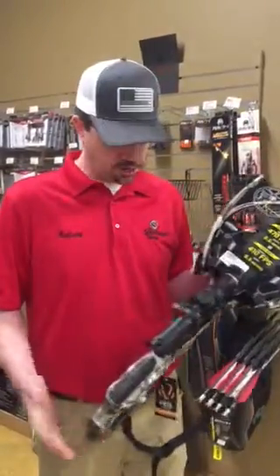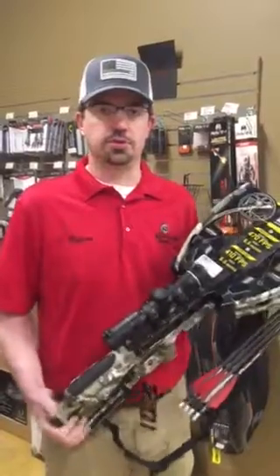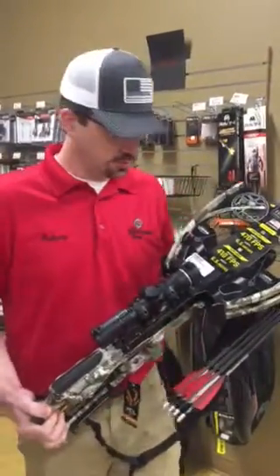Hey everybody, Anthony here at the Sportsman Shop. Today we're going to talk about some new TenPoint crossbows and Wicked Ridge crossbows we recently got in.